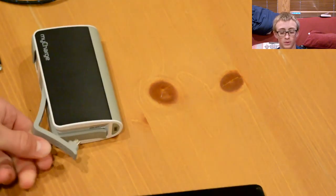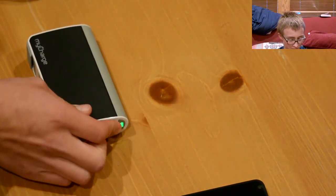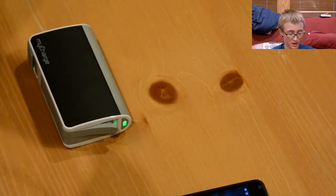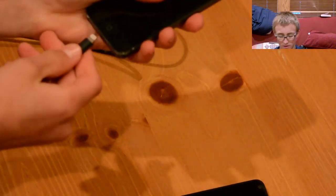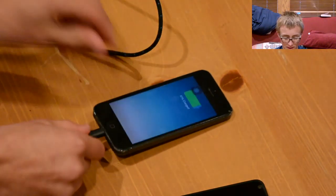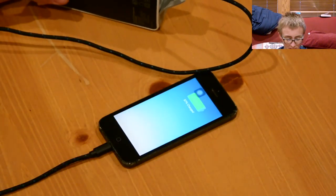There's also a USB connector which is the next big feature on this power brick — you have a USB output, just your standard USB. Plug it in there, connect it to the phone, and it automatically starts charging.